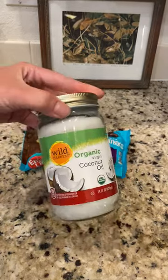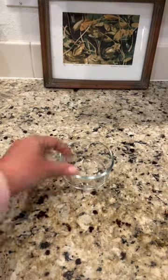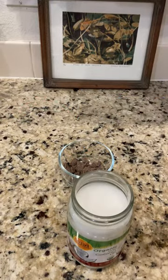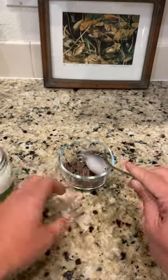Two ingredient magic shell ice cream topper. I'm using semi-sweet chocolate chips and coconut oil — use whichever chocolate chips you prefer. I'm doing two tablespoons of chocolate chips and one tablespoon of coconut oil in a glass dish.